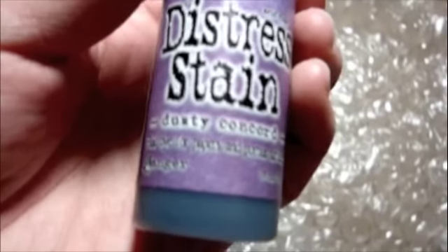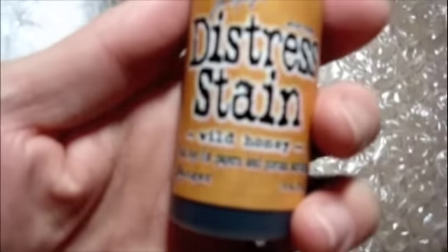I picked some really good colors for these Distress Stains. Dusty Concord, and then last but not least, we have Wild Honey.